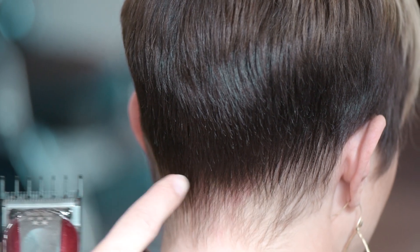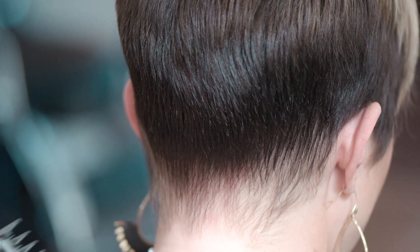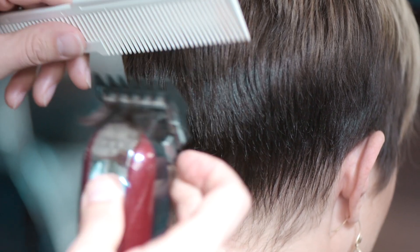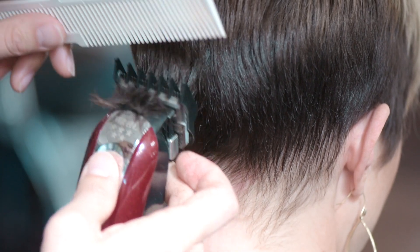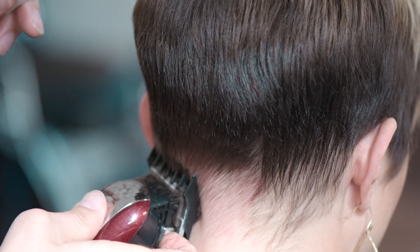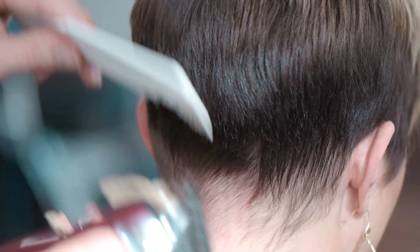Right here I want to stay nice and low underneath the occipital bone. Using my one and a half with the tapered lever open, we're going to go right in here, and we are going to gradually scoop out right at the bottom of the occipital bone. I like to gradually scoop out because if you do too harsh of a scoop, you're going to create a lot of weight.